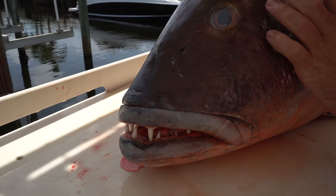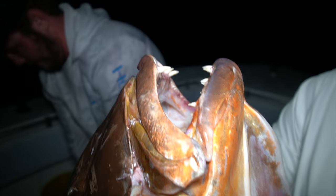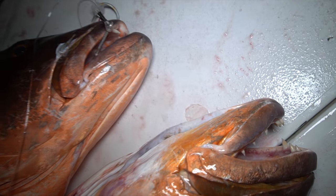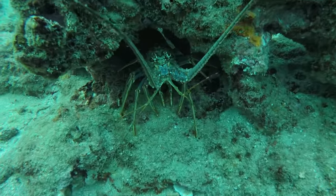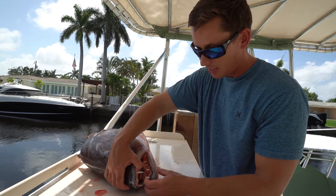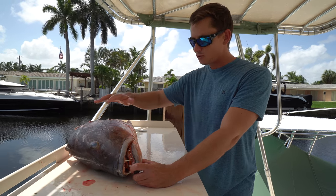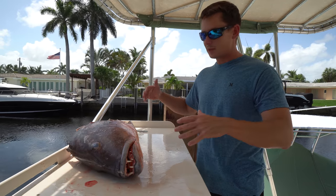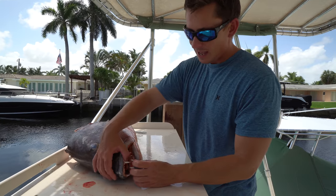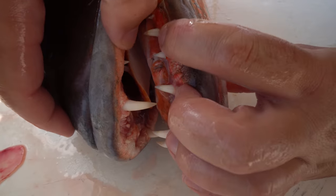I've always wanted to do a jaw mount and this is the first fish I'm beyond stoked to do one with. The distinctive feature on Kubera snapper is their massive fang-like teeth. They're pretty sure the world's biggest snapper in terms of how big and long they get. These things love to forage on Florida spiny lobster, which are extremely hard prey for most fish to consume. What we were doing at night was targeting them exclusively on live lobster — that's like their favorite treat.